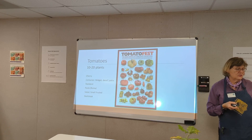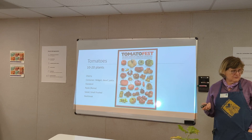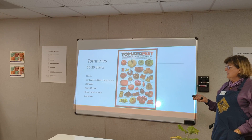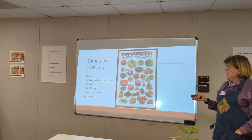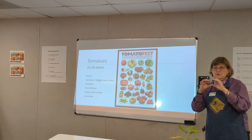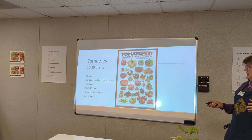For tomatoes, the Extension Service has determined that 10 to 20 plants will be sufficient for a family of four. There are all kinds: cherry tomatoes usually come into production faster than large heirlooms, beefsteaks, or slicers. The newest thing is a midget, dwarf, or patio tomato. Then you have standard tomatoes — the nice round ones you see at the grocery store. Versus salad tomatoes — a little smaller than a tennis ball. And then the big beefsteak ones that are a pound, pound and a half, two pounds.